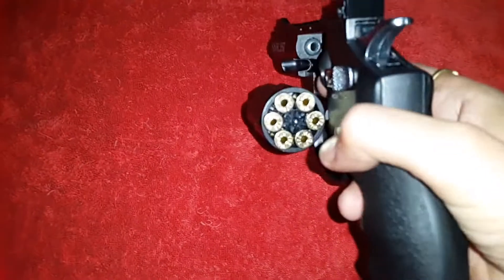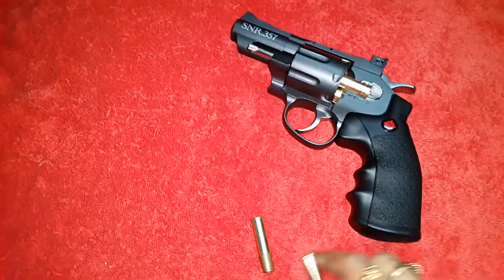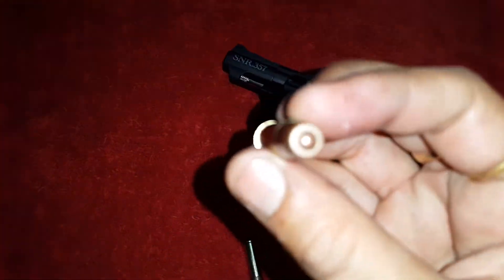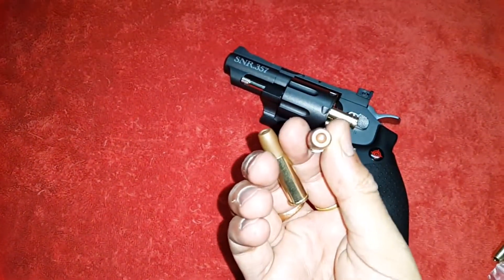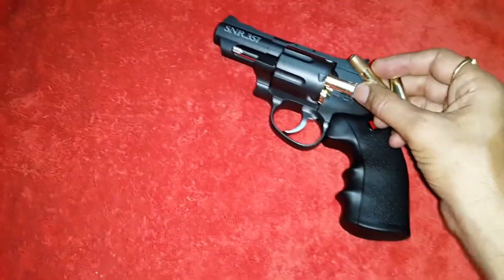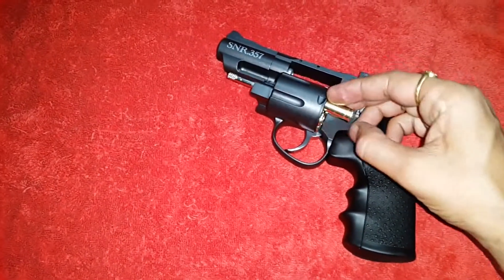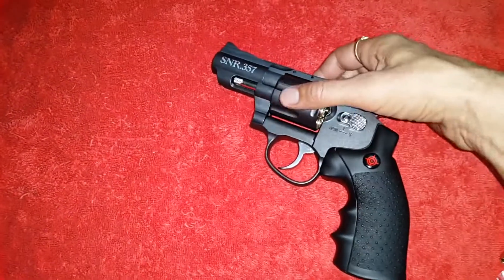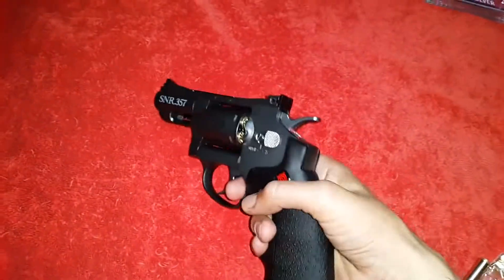It is already loaded — these are the six shells. I've already inserted a 4.5mm BB in each one. You can see the six BBs. Now I will insert these into the chamber. Now the gun is ready to fire.